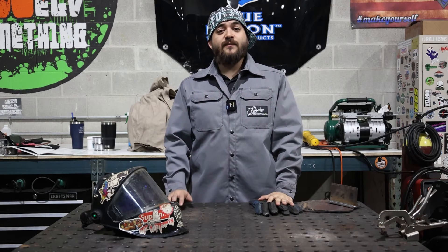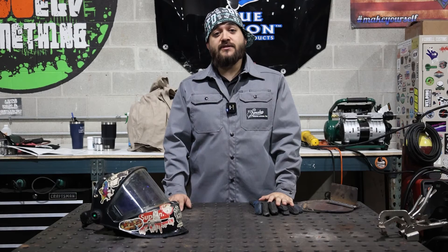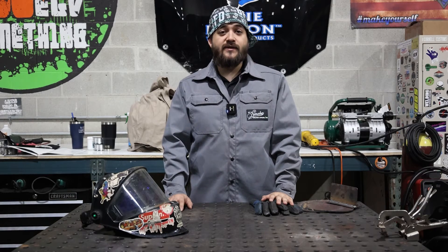Hey, thanks for watching. Check out BlueDemonWelding.com to find a Blue Demon dealer near you. And if you have any questions, leave them in the comments below — we'll get back to you ASAP.